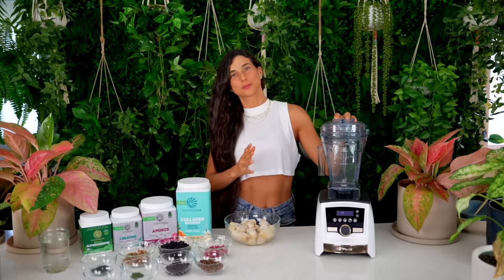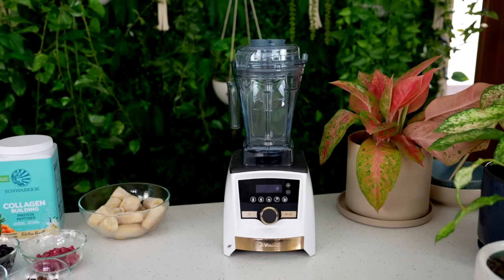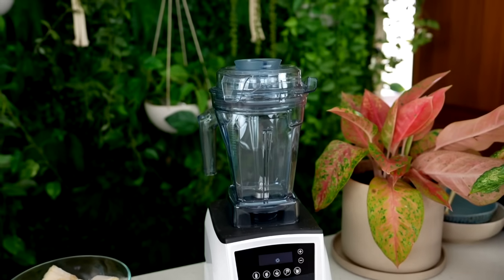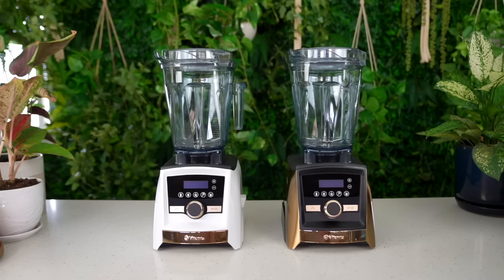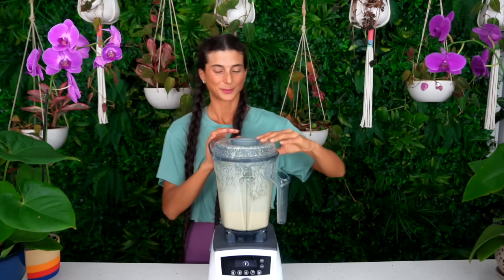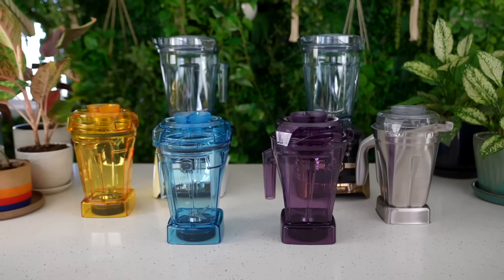You're going to need a good blender to make a smoothie like this, especially if you're using frozen bananas, because frozen bananas will burn out any regular blender. I have the Vitamix A3500 and I love this blender. This base is essentially a two-in-one — you'll notice I have a smaller container on here, the new 48-ounce container. I have it in blue, purple, and yellow, and also in clear, and I also have the larger 64-ounce container.